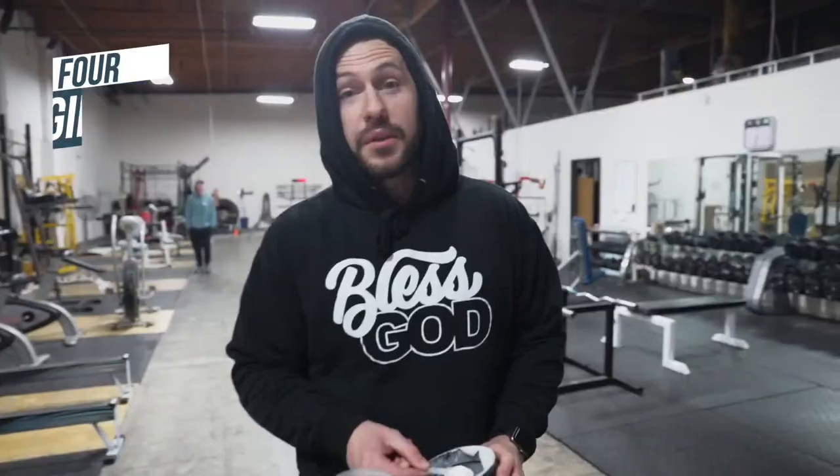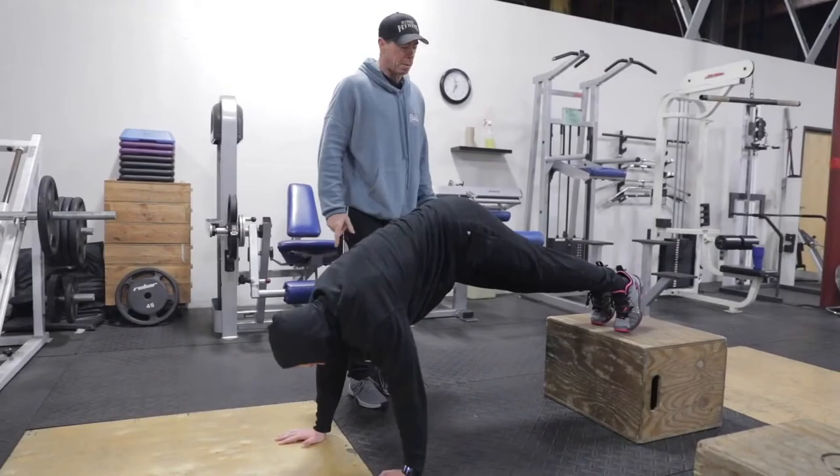Today we're in the field with the man himself — Rich Saiyan, Mr. Ultimate Fitness. He is my trainer, my friend, mentor, coach, all that stuff. And we're going to demystify strength training. Too many people get intimidated — I used to get intimidated. So we're going to break it down to just four simple core compound lifts.